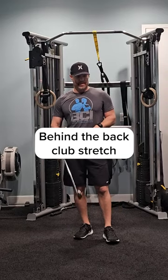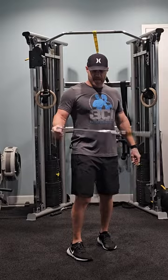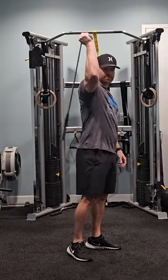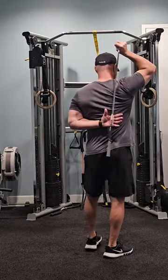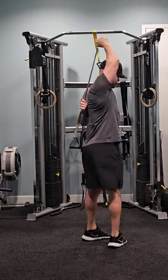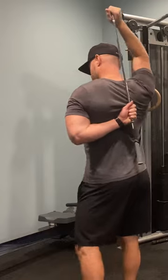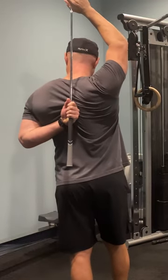The next one is going to be a behind-the-back club stretch. I take the club the same way again — I like to hold it kind of this way. I drop it behind my back, take my other hand, hold it just like this, and I'm going to lift like that. That's going to help me get more internal rotation on my shoulder. You can see I'm raising it up just like that.